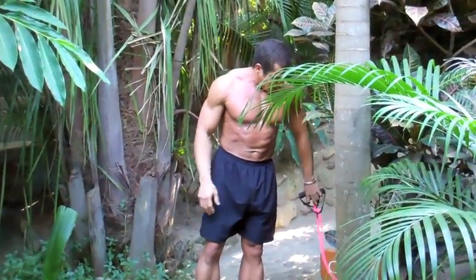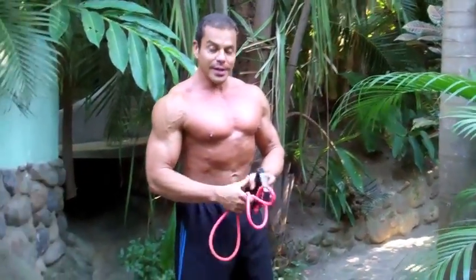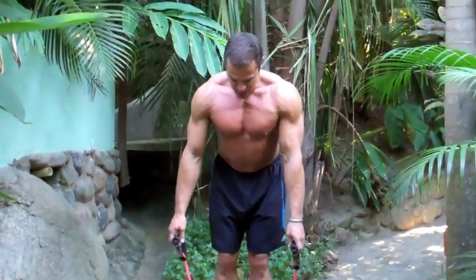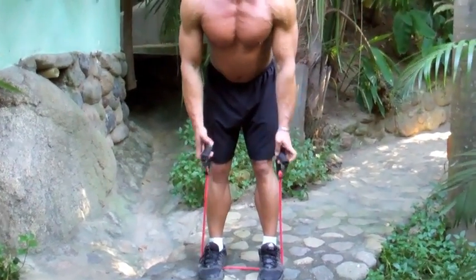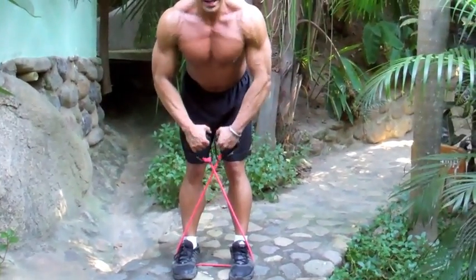That's a killer move as well. Full range of motion — you get tension right from the beginning all the way to the peak contraction. Now for the next one, it's pretty straightforward: we're going to do side lateral raises. All we have to do is stand on the center of the rubber band. And if you want to get more tension, cross the band over when you're standing on it — that draws it a little tighter.